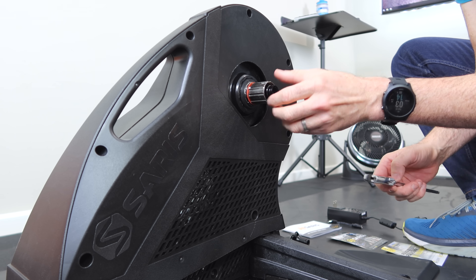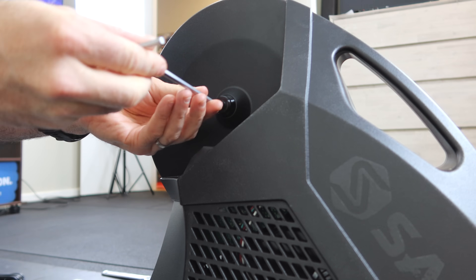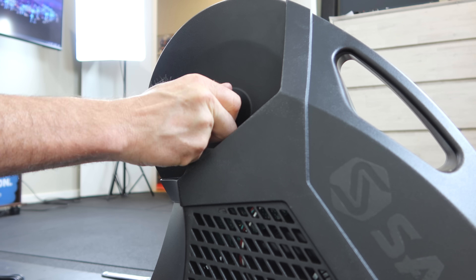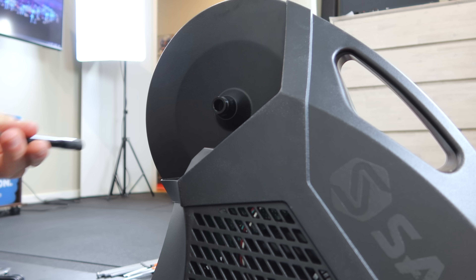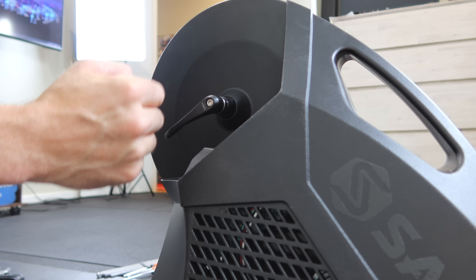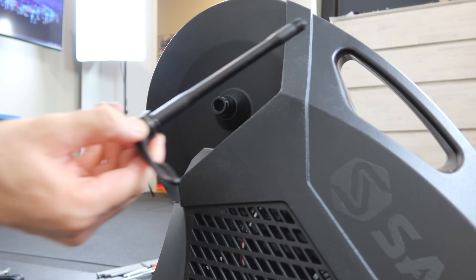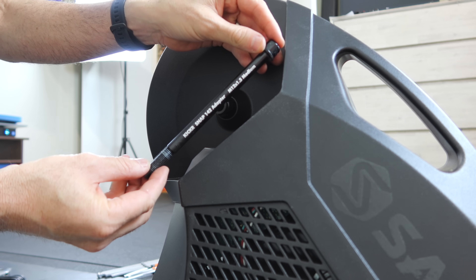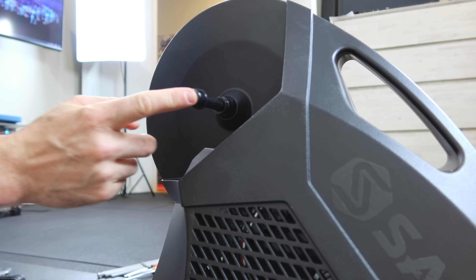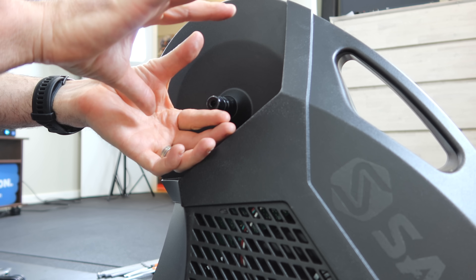Switching this unit over to thru-axle, because by default it comes with quick release. Now here's the problem with the thru-axle — I can't actually turn it onto my bike and lock it in, so that's next to useless for me. The solution is the Kickr Snap thru-axle conversion kit. It goes through and is installed with a hex key.